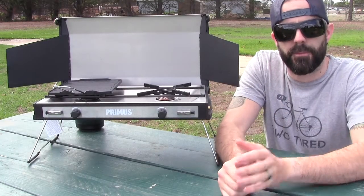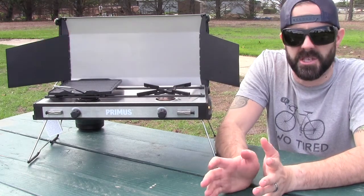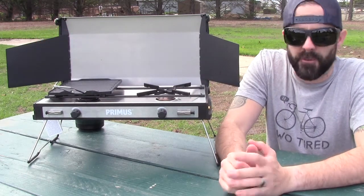Alright guys, so that's my review of the Two-Pike stove from Primus. Here's Primus' website right here. Definitely want to make sure you check these guys out. These guys have been making high-quality stoves and other gear for over 100 years — they definitely know what it takes and they've been around for a long time. Definitely worth a look.